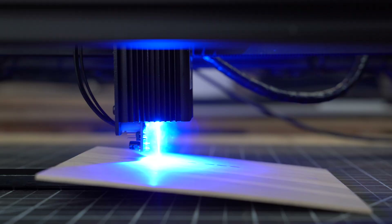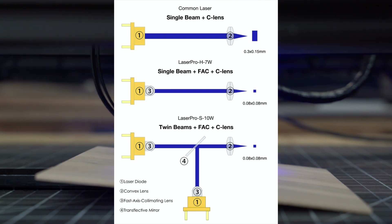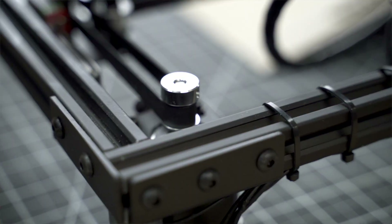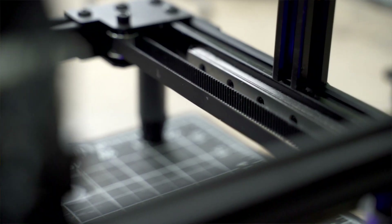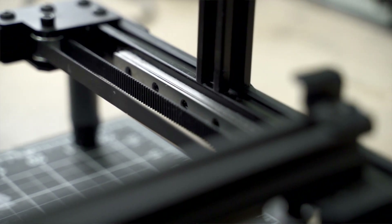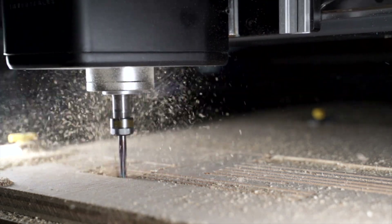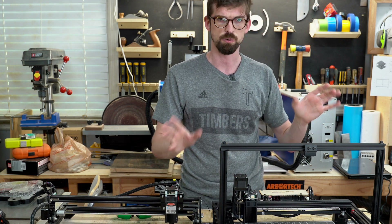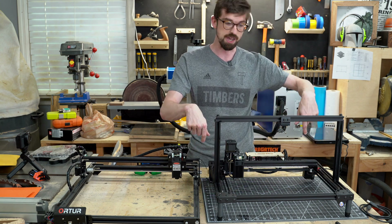In terms of the actual laser itself, these are about the same. This has a seven watt, but you can also get an upgraded unit with a 10 watt that uses two diode laser beams combined together for more output. With diodes in general, you're probably not going to be cutting a lot — most of the time you'll be doing engraving. This also has thicker belts and linear rails along the Y axis, which gives you a little bit better control and rigidity.